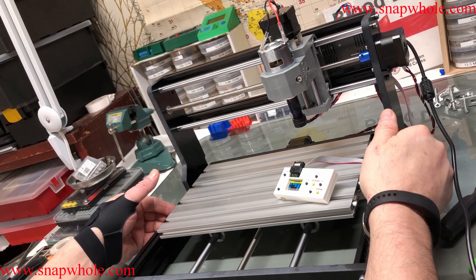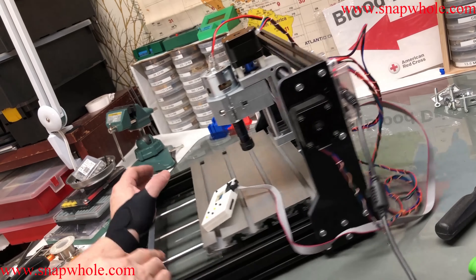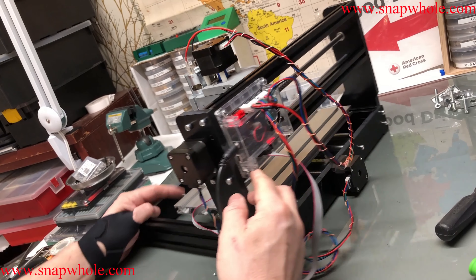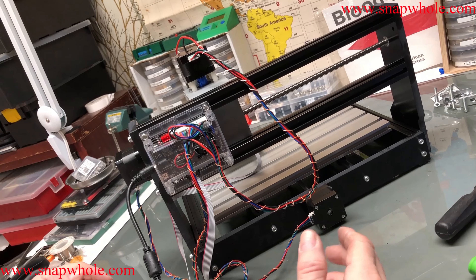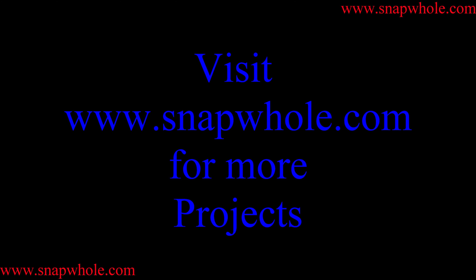The first video we did the base frame, the second video we did the gantry, the third video we did all the wiring and tested everything — so we're doing good. The on/off button is down in here and right here is the fan. I think this was pretty successful. The next video we'll do our first cut, so if you like the videos please subscribe to my channel — thanks for watching.